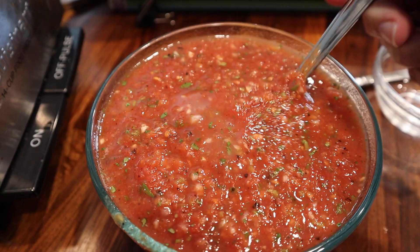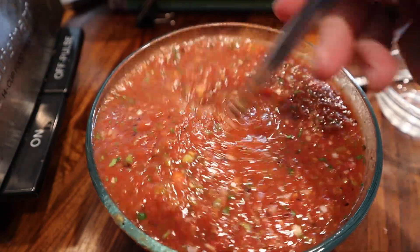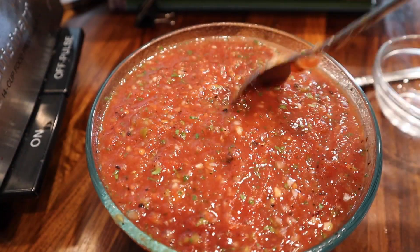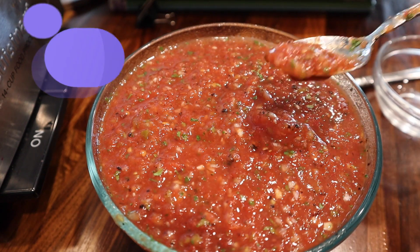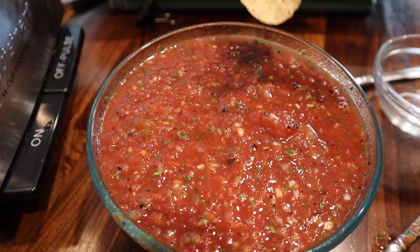In order to get all of those flavors perfectly married together, you do need to let this refrigerate for a few hours. After about two hours, I go back and taste it to make sure I like the way it is. We like ours pretty spicy, so we will add more jalapeños.